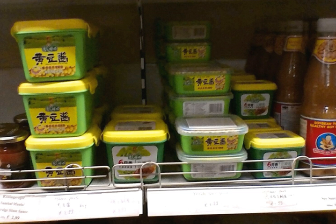Yellow soybean paste is widely available in China, Australia, as well as in Chinese grocery stores overseas, and comes in plastic packages, bottled or in tins.